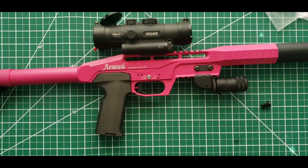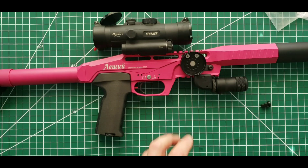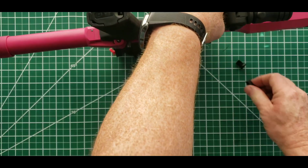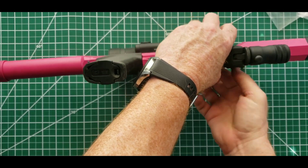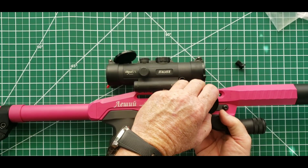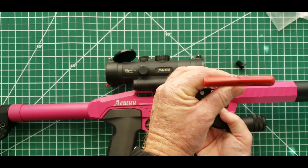Those bevels are going to go right into the first slot under the picatinny rail, so go ahead and slide those in. This next part is a little bit tricky. What I found is the easiest is to basically put my finger on them, push it through, locate one of them, and just get a couple threads started.